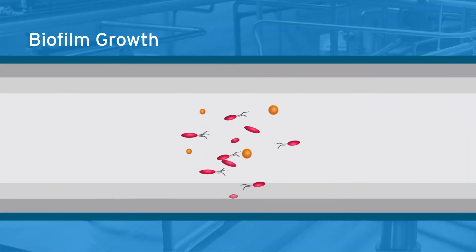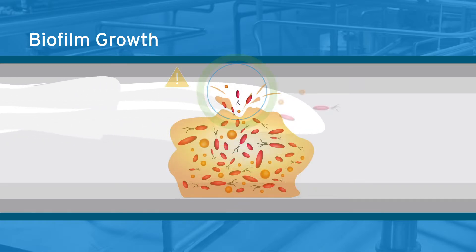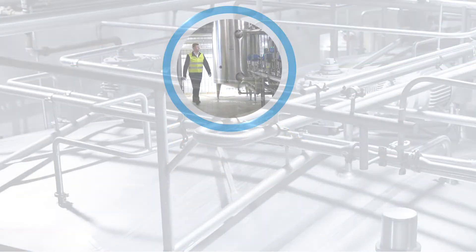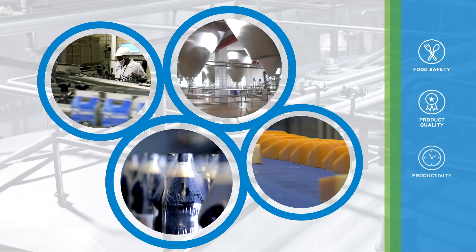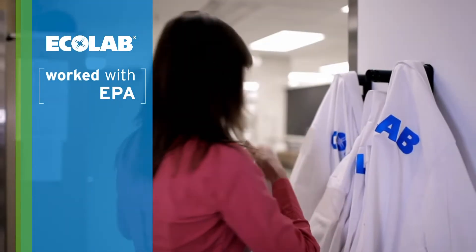Slimy and hard to kill, biofilm is the harsh reality of bacteria attaching to the surfaces within your plant. This common problem can contaminate products, threatening food safety, product quality, and productivity.